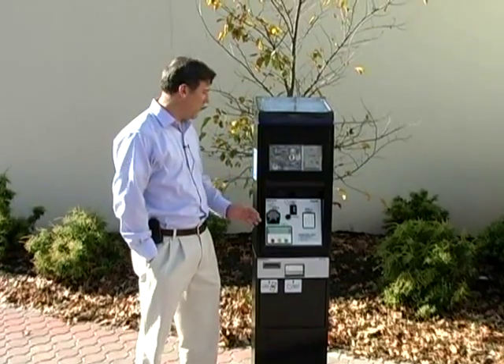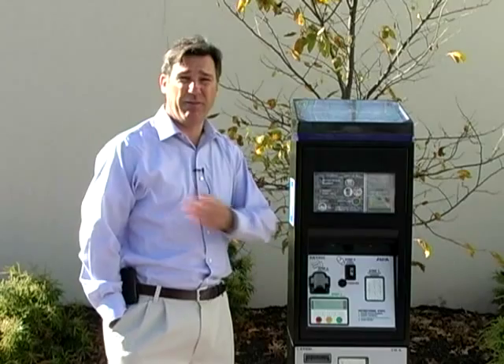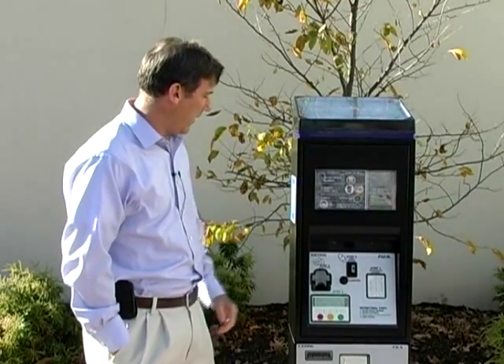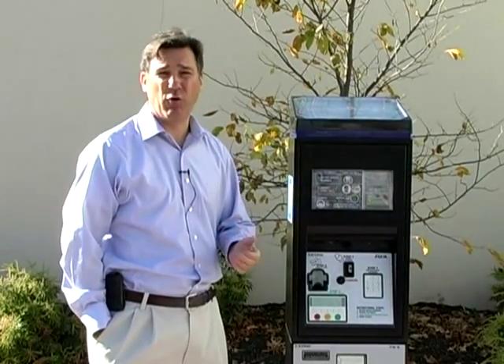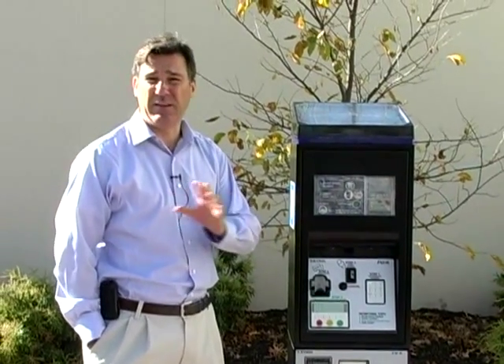Hi, I'm here today to explain our new parking system that we have in Lots 1, Lot 2, and on Veterans Memorial. We've had it on Veterans Memorial now for over a year, and we have not had many problems at all, so we've placed it in these two lots, Lot 1 and 2, to make it more accommodating for the parkers.